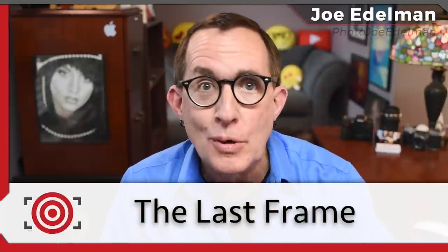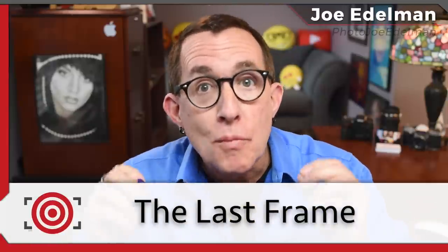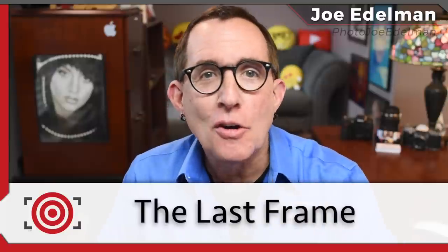Hey gang, thanks for checking out this week's episode of The Last Frame. Today I have a beauty portrait shot for you that I did with four lights, some red gels, and I'll show you some awesome variations that I got by working the shot. Stay tuned.